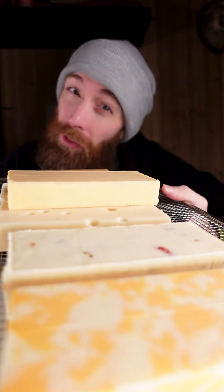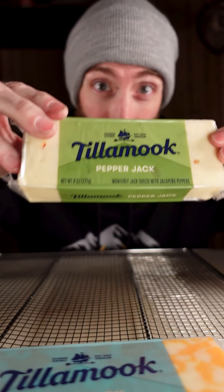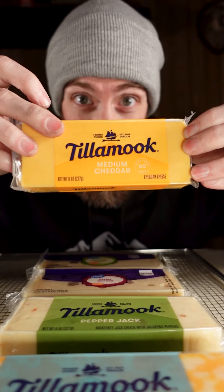When it's cold outside, it's the best time to smoke some cheese. Colby Jack, Pepper Jack, Swiss, Mozzarella, Medium Cheddar, Gouda.